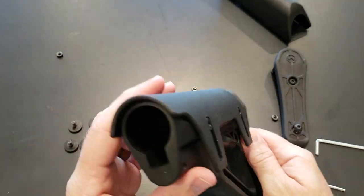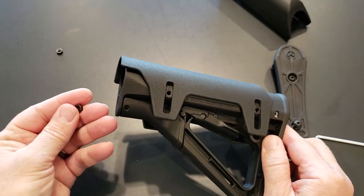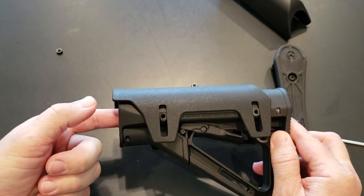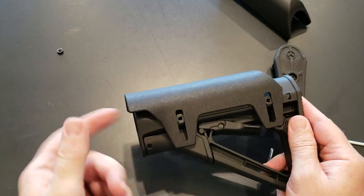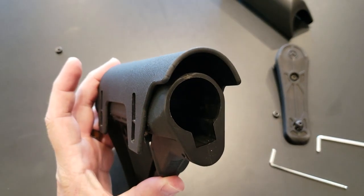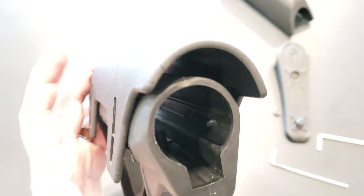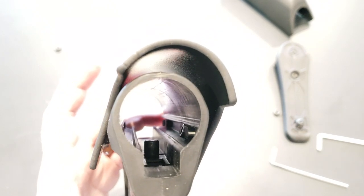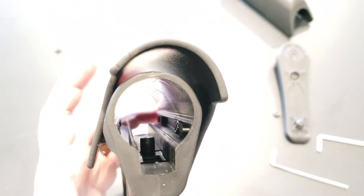There it is — you can push it all the way down and see it fits flush with the stock. Then you add the nuts: hold the nut with your finger, put it back in there, and snap it in place. You can see the nut in there — it may be at an angle, so make sure it's flat. Do that for all four of them, make sure they're flat, then screw it in.